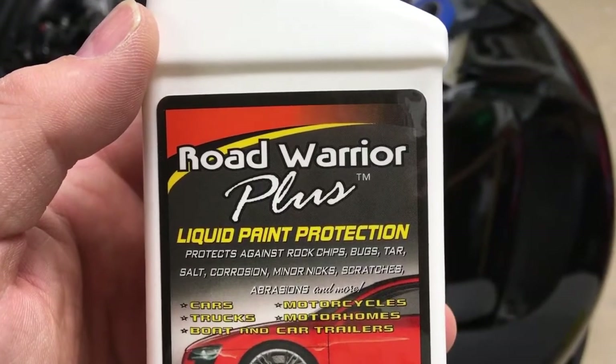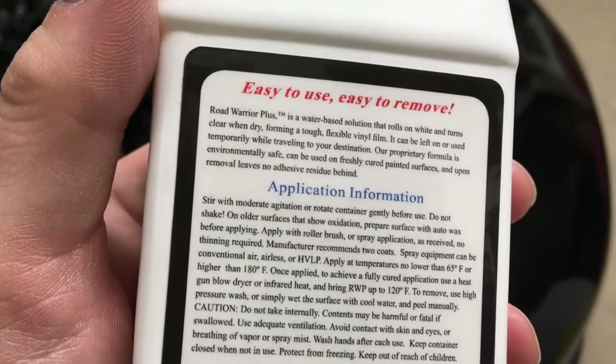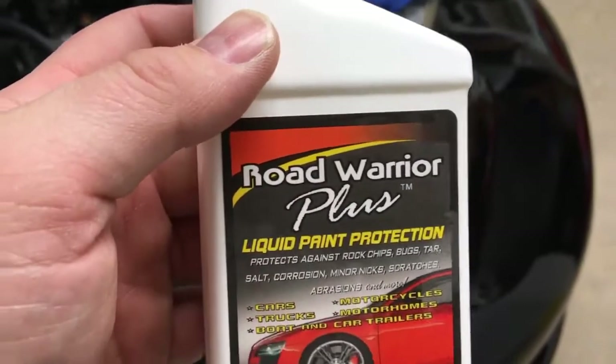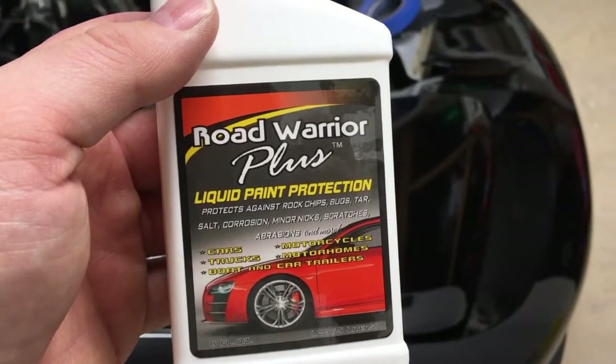Hello, hey it's Chris. In this video we're going to take a look at Road Warrior Plus paint protection film that you roll on like a thick coat of paint. Road Warrior Plus liquid paint protection. The instructions on the back essentially say don't shake it up because you don't want to get bubbles in it, and put it on when it's dry. You can put it over top of wax on your car as well.